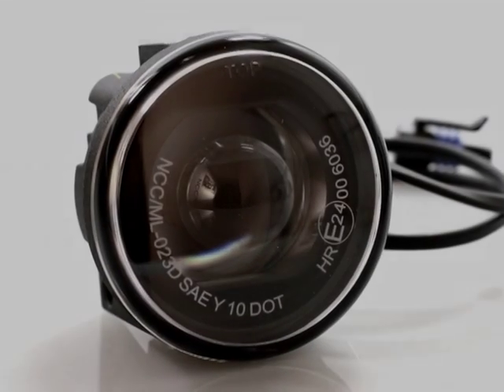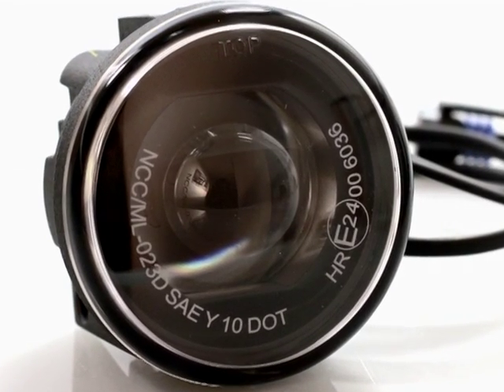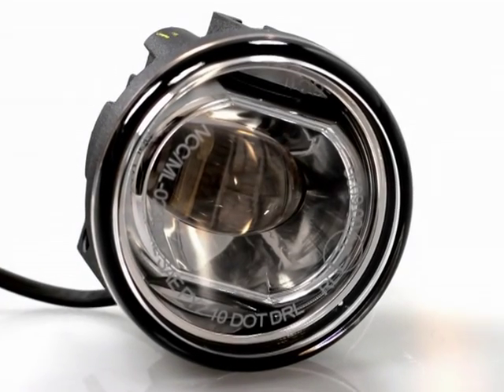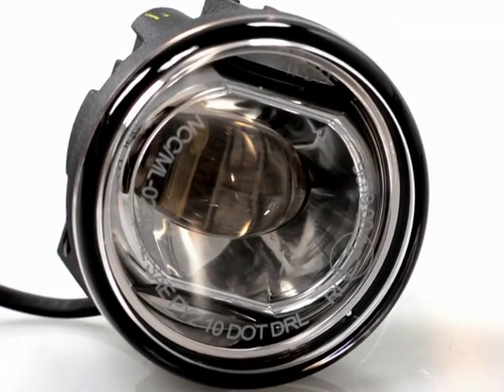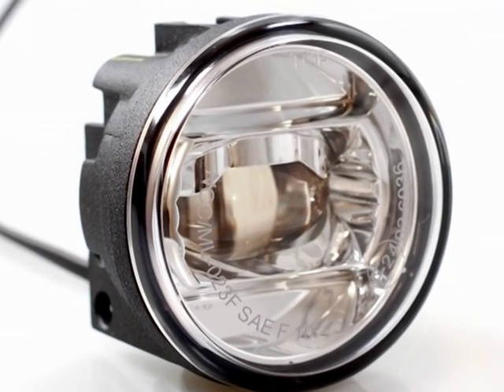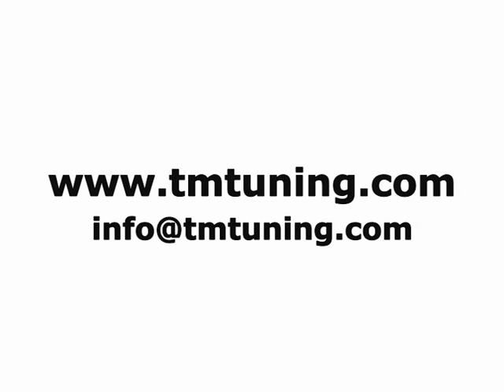Just going over again to show the different lights. You'll be able to find any of these lights on our website at www.tmtuning.com in the electrics section, or in any of the specific model sections. And if anyone has any questions, you can send an email to info@tmtuning.com.